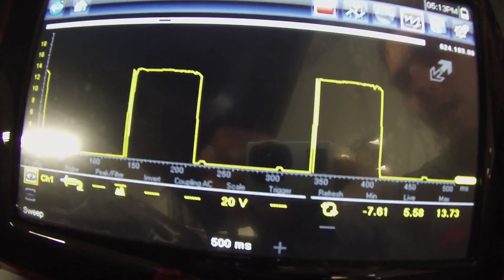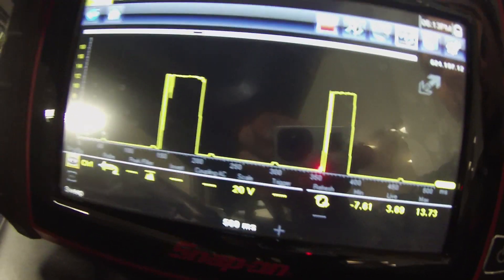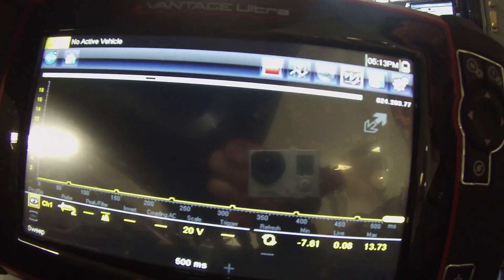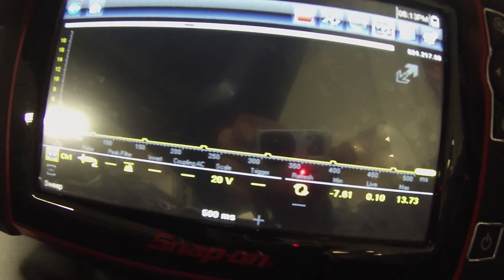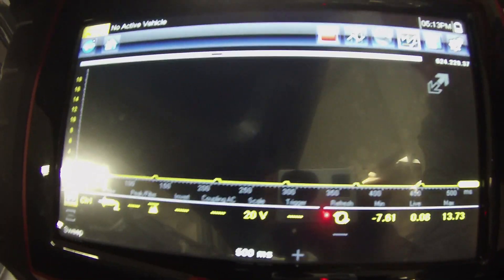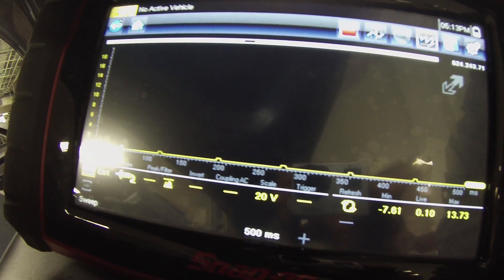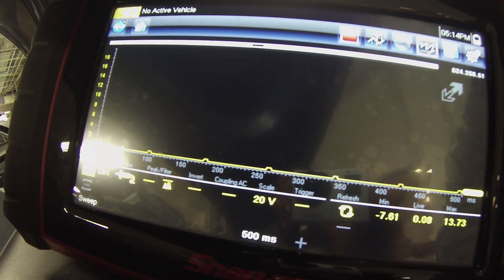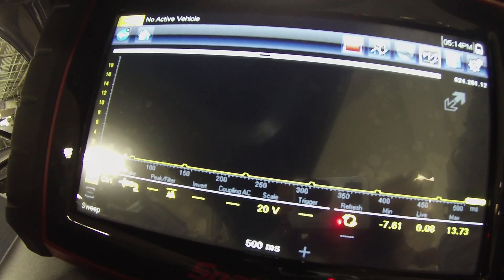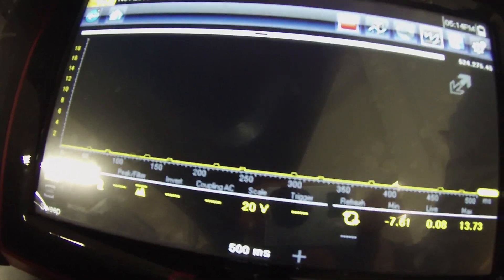As soon as I stop tapping — because that's all I'm doing, just tapping on this wire to give it a signal — the fans are going to shut off. And there they go, fans kicked off. The signal is back down. At least we know the AC works.